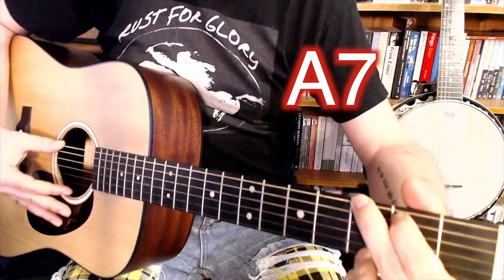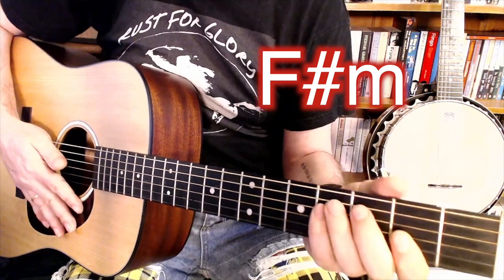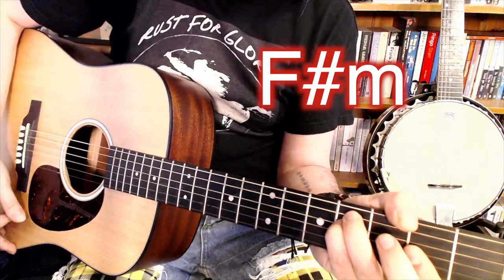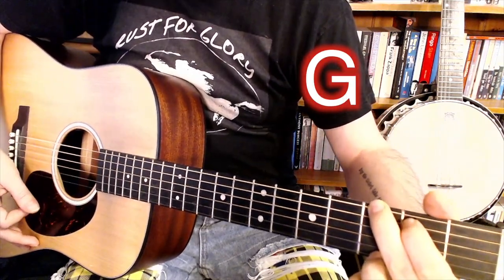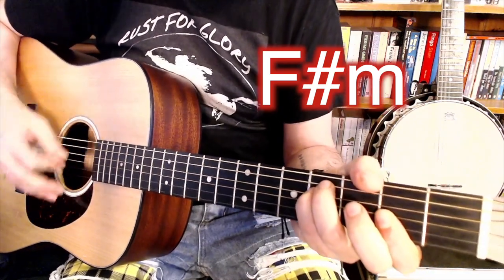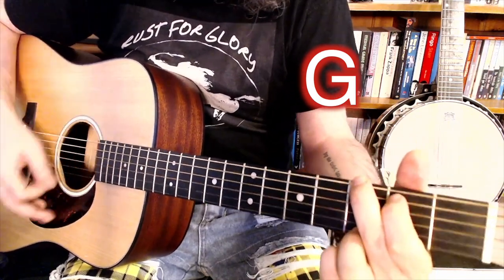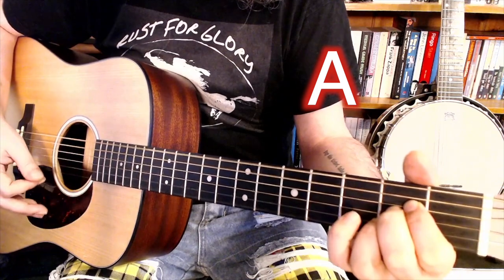But then the chorus is: G, F sharp minor — I play it like that, basically as a bar chord — G, F sharp minor, E minor, and then A. And then around again, so it goes like that.